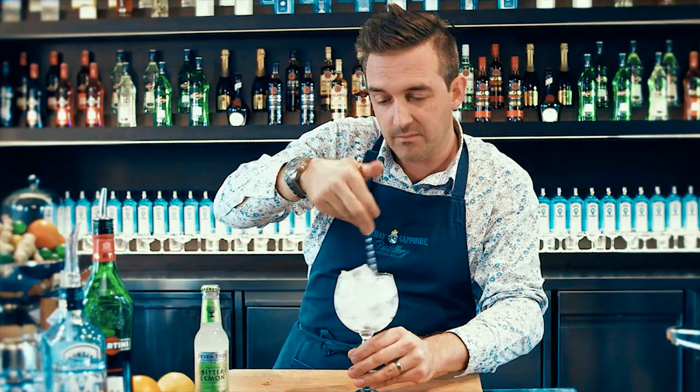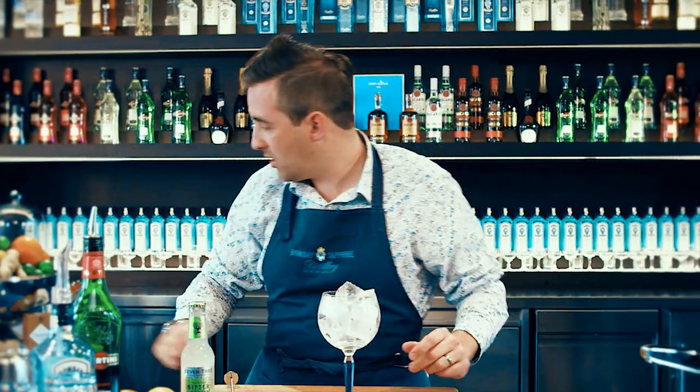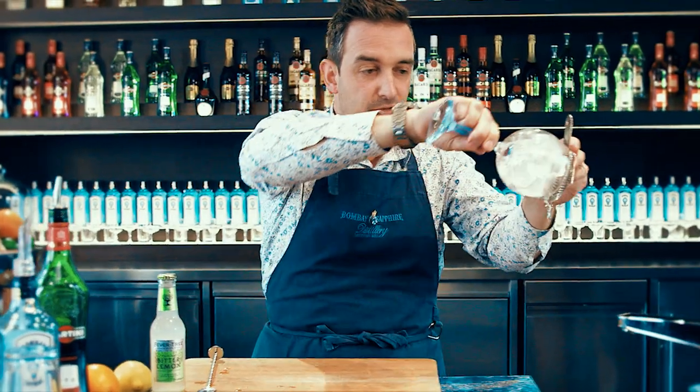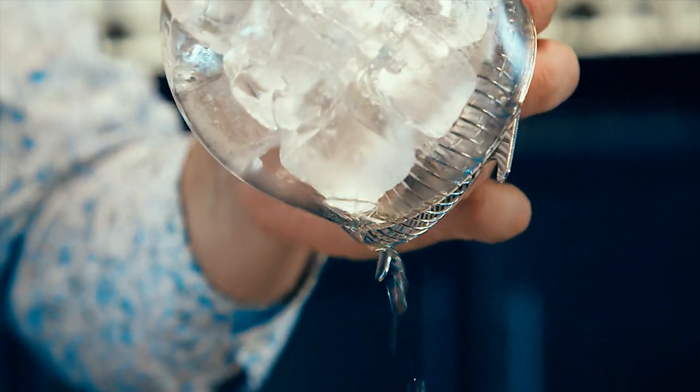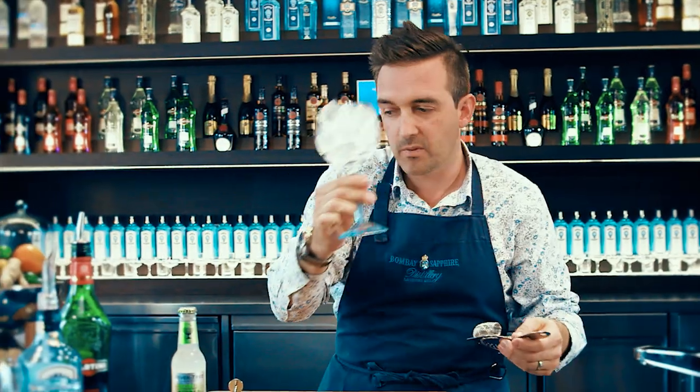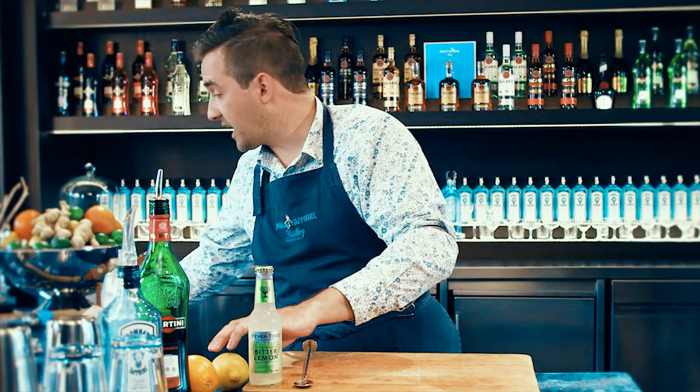This is going to melt the ice a little bit, so then we grab our hawthorn strainer — this funky looking thing — and just pour off any excess water into the sink. That's our glass prepared, and for me it's all about the rituals of this. It's about getting the glass ready and then getting our garnish ready.